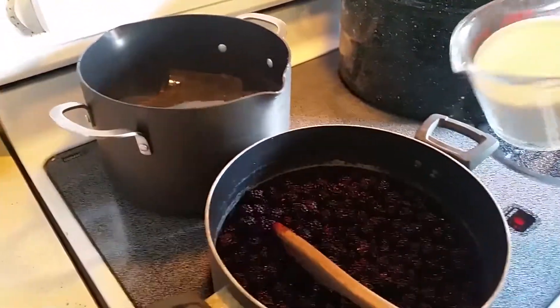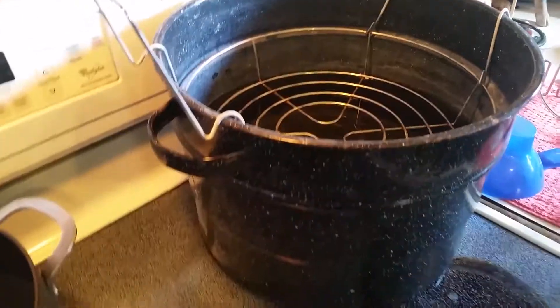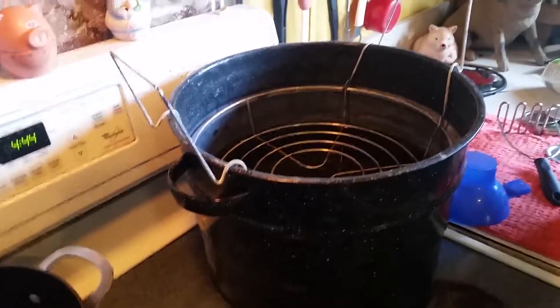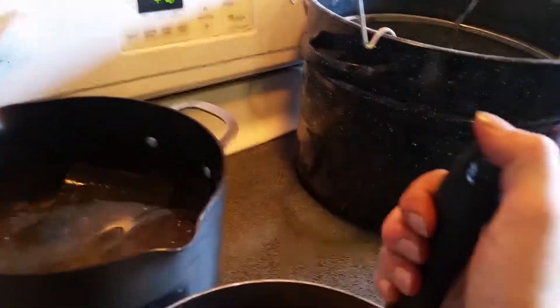That's two cups. Back here I've got the pan with the jars in it going, and I've got my boiling water canner back there with the water starting to heat, and then my rack ready to put jars on too. And here I've got my masher as this is heating through.